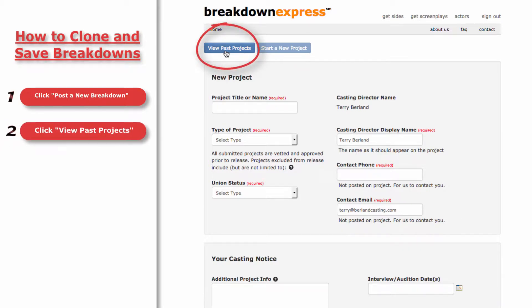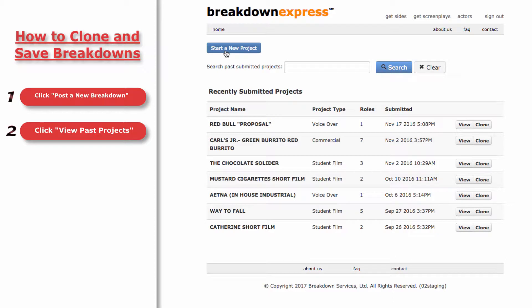click on View Past Projects to view postings that you've previously entered and submitted through the online breakdown form. Click Clone to make a copy of a previously published breakdown.